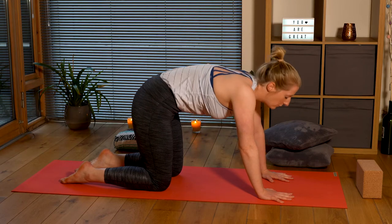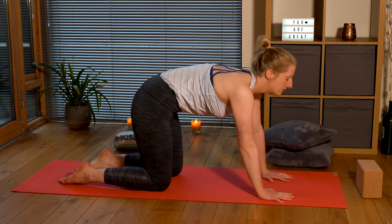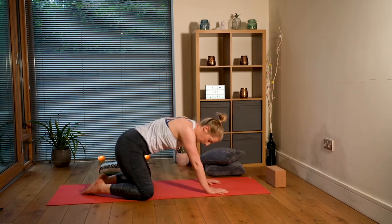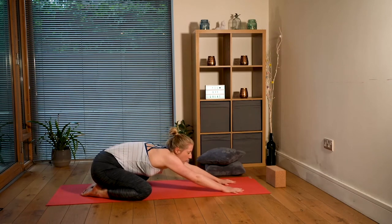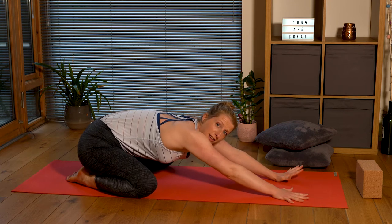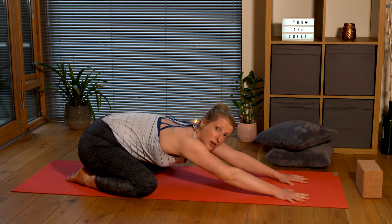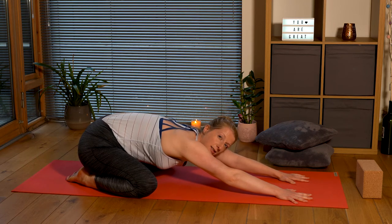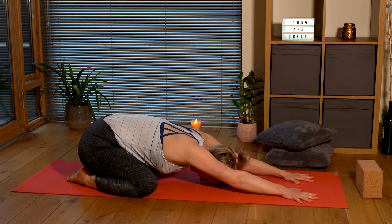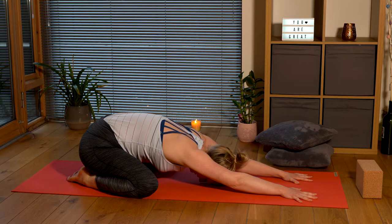I love cat-cow - it is the definition of 'motion is lotion.' You want to involve as many of your vertebrae as possible in this movement. Now we're going to come into our first balasana, which is child's pose. Toes touching, knees as wide as the mat, walk those palms forward. Inhaling to lengthen and exhaling, inhaling to lengthen and exhaling your sit bones towards your heels.